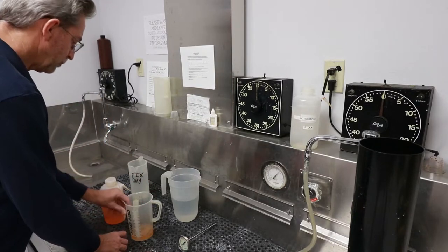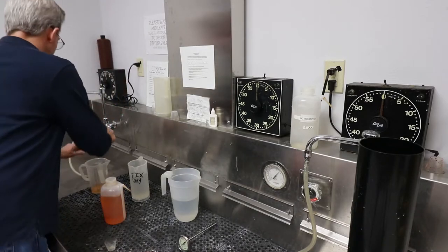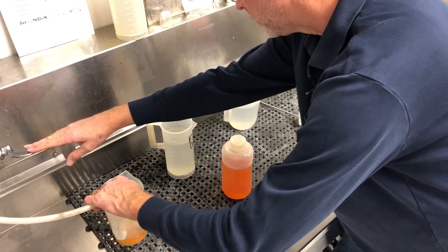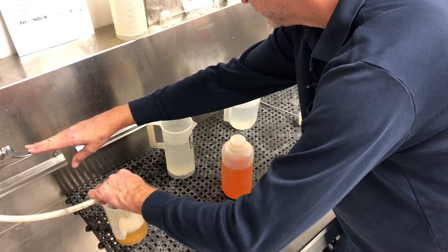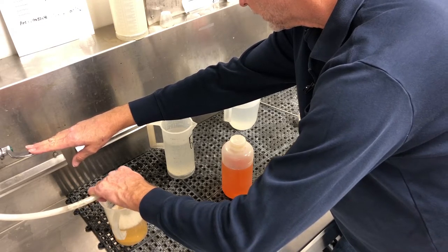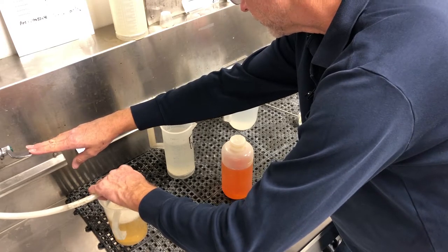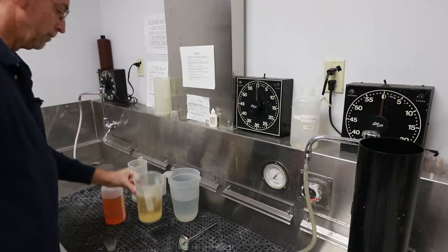Then we add water to bring it up to 24 ounces. We're just going to take our tempered water and bring it in until we reach 24 ounces for our developer.